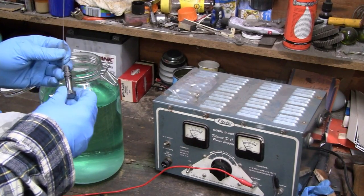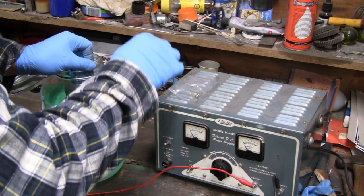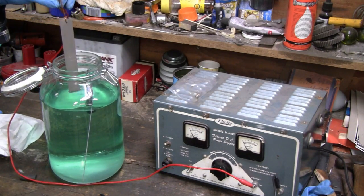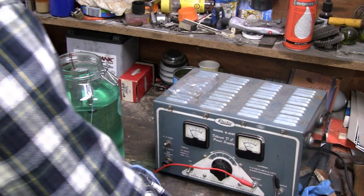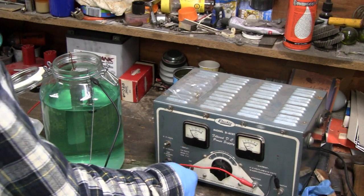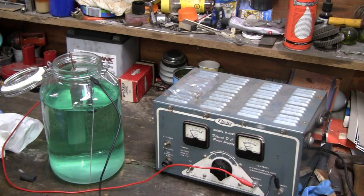I've got a little piece of wire tied to this and I'm only going to stick the head in. Over here I already have my nickel anode hooked up. The anode gets hooked up to the positive, and whatever part you're plating is hooked up to the negative. We're all plugged in. All I have to do is turn it on. I have it set at five volts, and I don't know how many amps it is but it's very low — probably half an amp or maybe one amp.